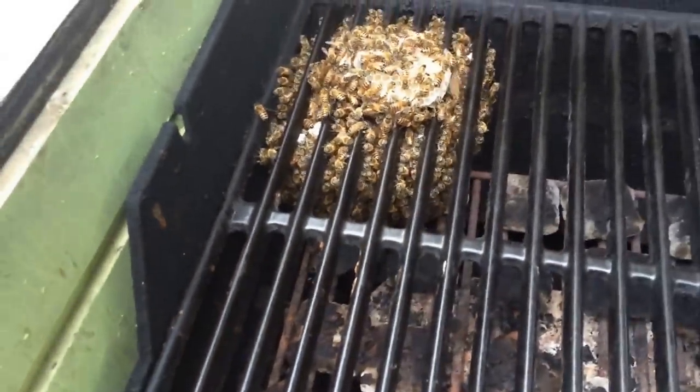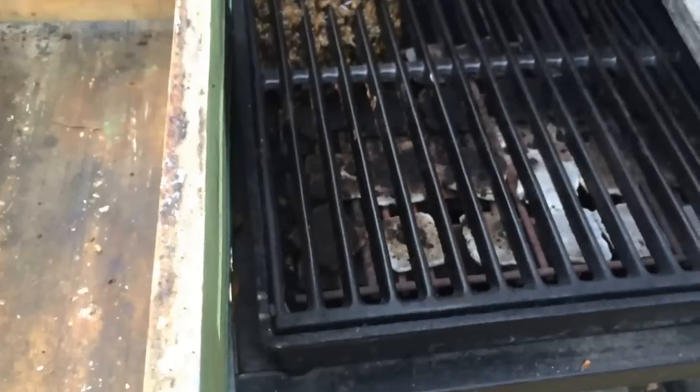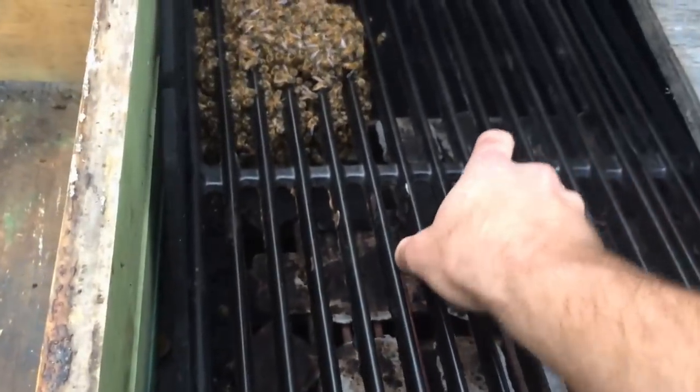So what we're going to do — just real quick and easy — pick the screen up right here, set it right on my box and take them home. Probably one of the easiest removals in history. Let's see how well my plan works.